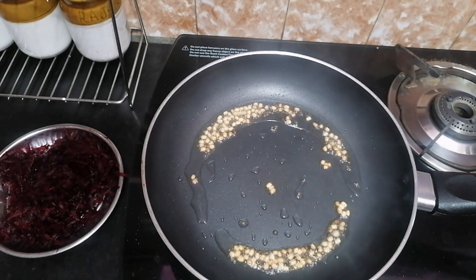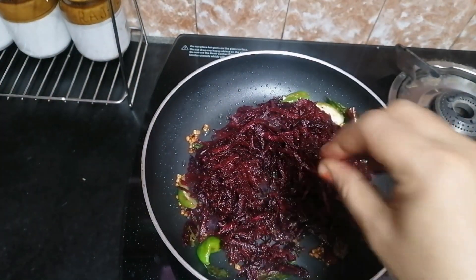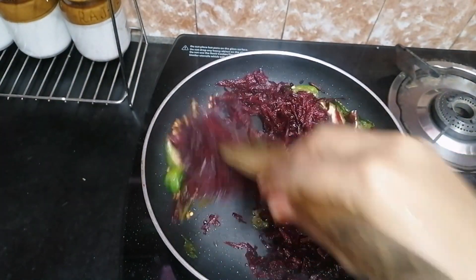We will add the beetroot. The beetroot will increase the blood count. Let's add a little bit of water.